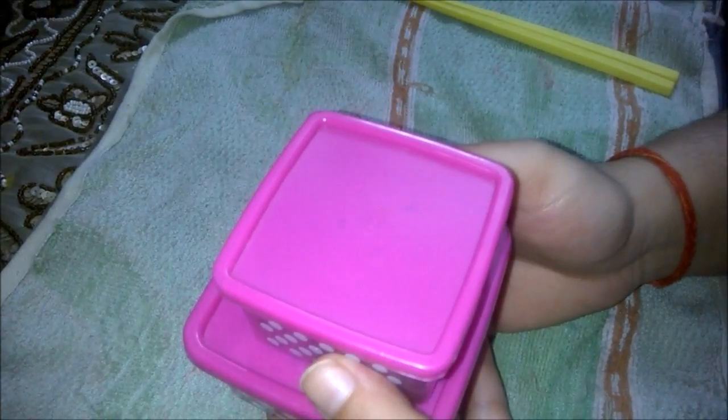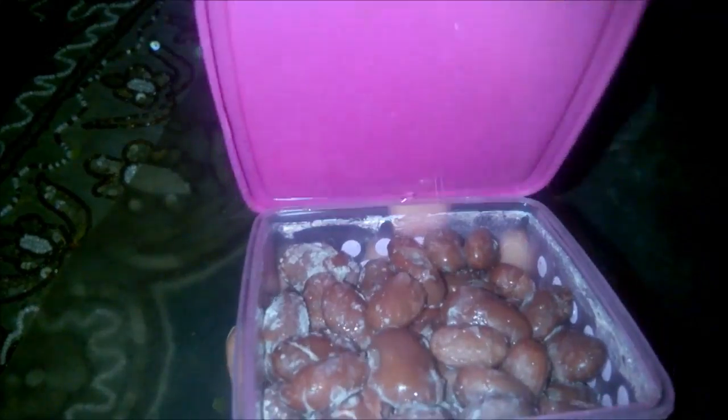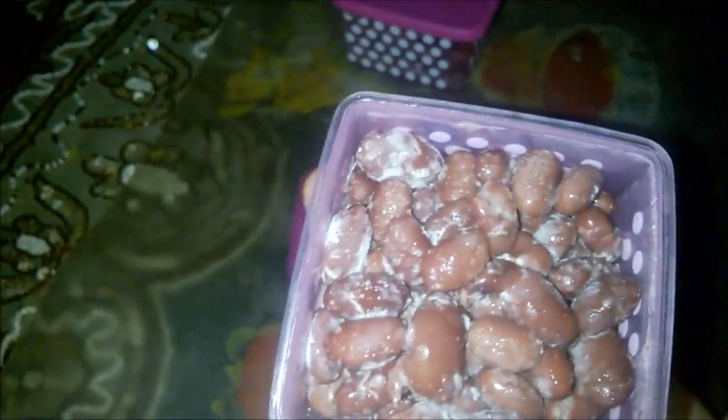Beautiful strings! Now I'll put both boxes into the refrigerator. When it ages, the strings become better. So the two boxes are going into my refrigerator. After aging in the refrigerator all day, it's almost dinner time — look at the strings, it looks great. This is the final product.